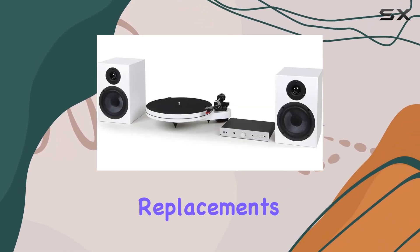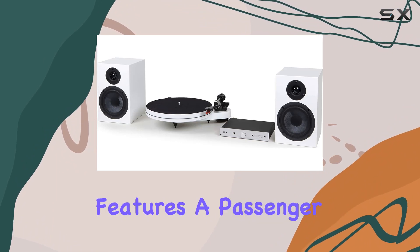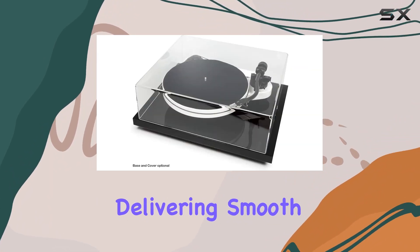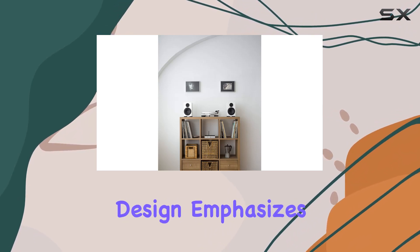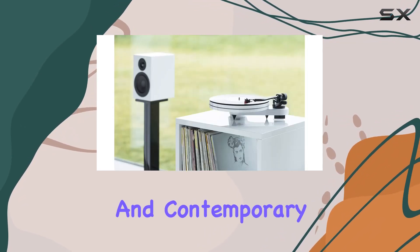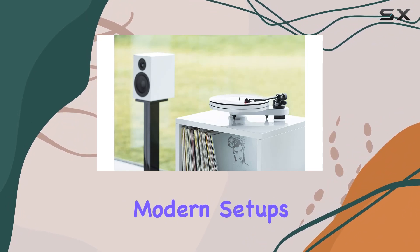The RPM One Carbon features a passenger car motor type, delivering smooth and reliable rotations for your vinyl records. The turntable's design emphasizes a minimalist and contemporary aesthetic, fitting seamlessly into modern setups.